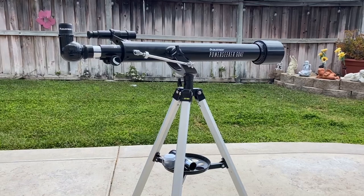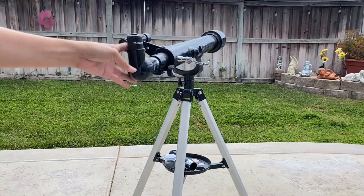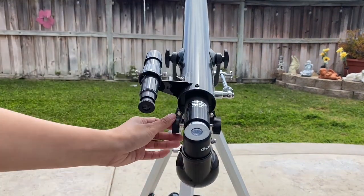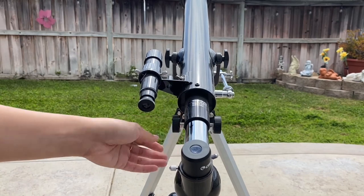This video review is for the Celestron PowerSeeker 60AZ telescope, and it's a fantastic choice for beginners like myself. First off, I was impressed by its compact and portable design. It's lightweight and easy to carry around, making it perfect for outdoor adventures and impromptu stargazing sessions.